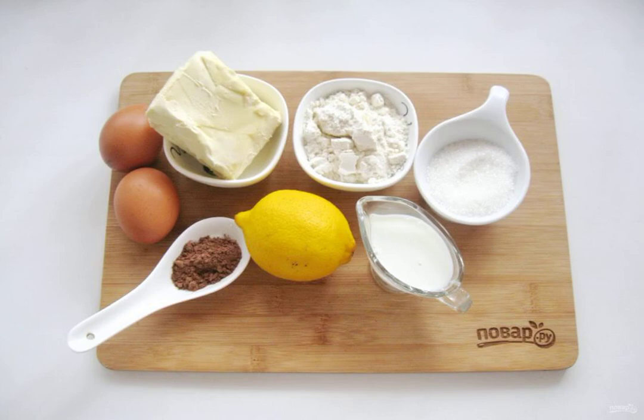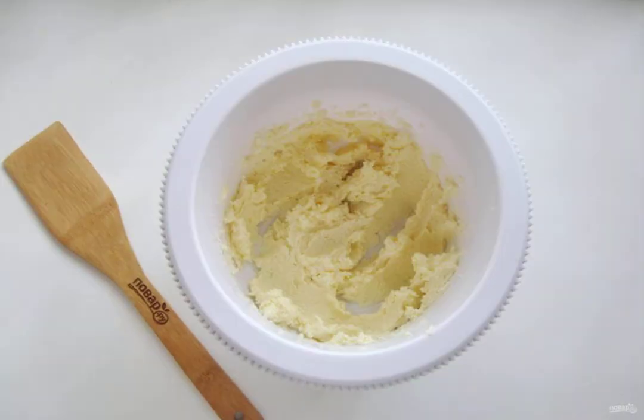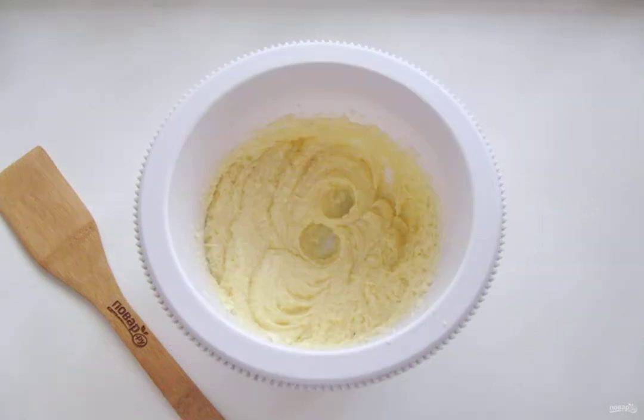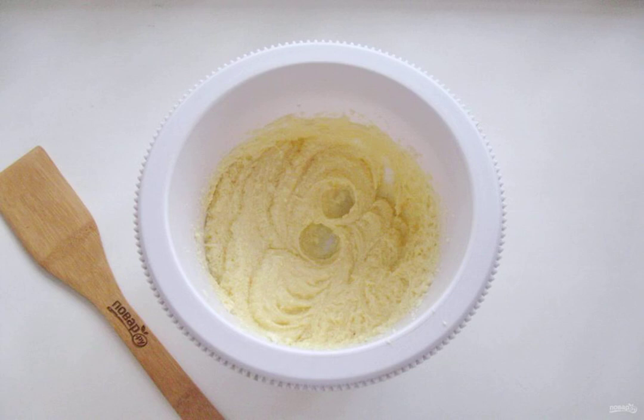Prepare the ingredients for making the Miracle Cake. Put the soft butter in a bowl. Add sugar and beat the sugar and butter well. Add the eggs one at a time, beating each time with a mixer. You will get a lush, tender mass. Gradually pour in the soda quenched with lemon juice and flour. The dough will turn out to have the consistency of thick sour cream.